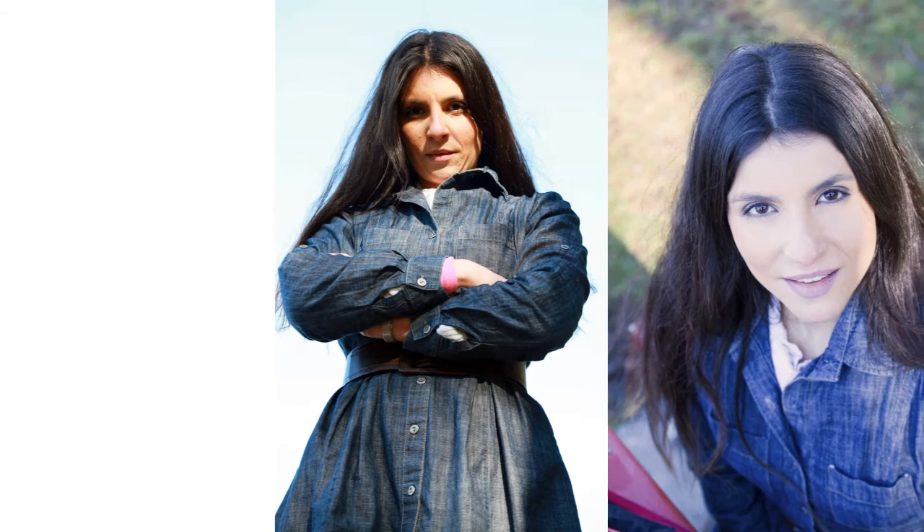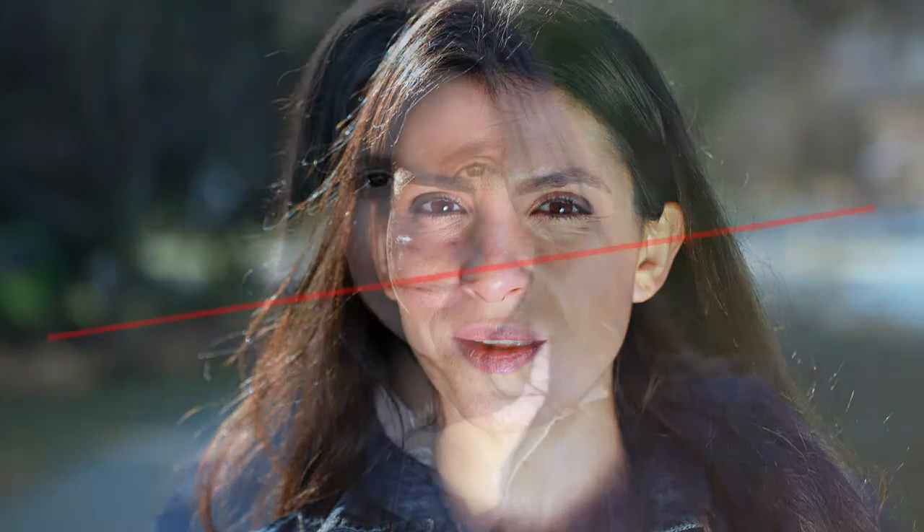When looking up at your model, they will appear more dominant — be careful to avoid the dreaded double chin. When viewed from a high angle, the subject will appear vulnerable, which is not really what you want. You really need to position yourself level with your subject's eye line. An interesting technique is to tilt your camera at an angle of about 15 to 20 degrees — this will add dynamism to the composition.